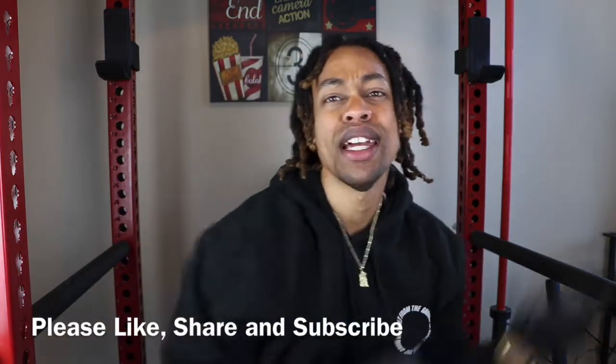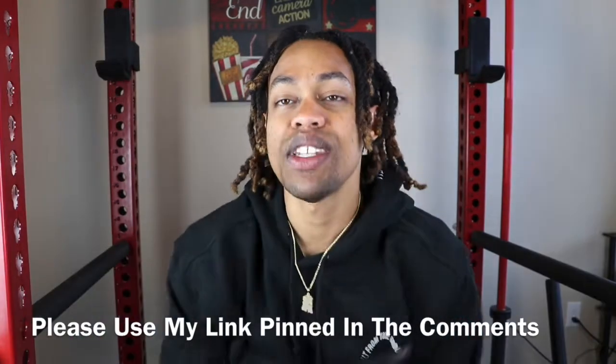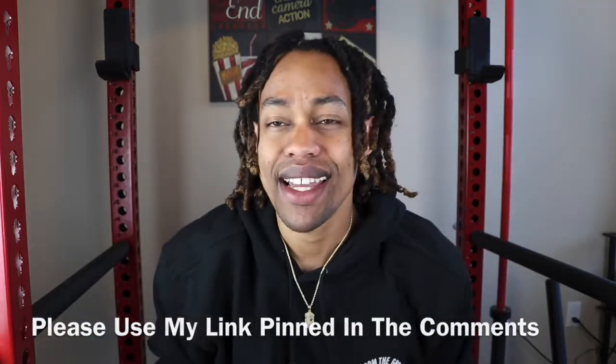So before we get into that, guys, if you like videos like these, please remember to like, share, subscribe. DriftCoutTV, we're always dropping the highest content in the game. In addition to that, guys, if you're interested in purchasing any Shop GLD jewelry, please use my link pinned in the comments where you do receive exclusive deals and discounts that are not always available on the website.